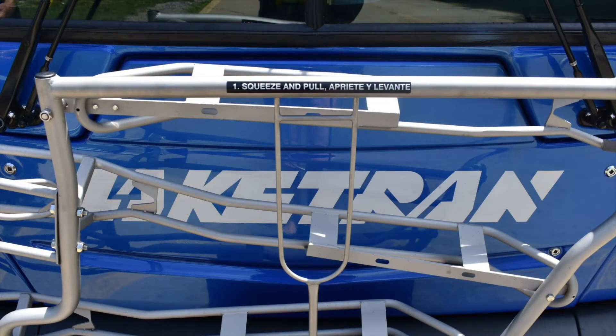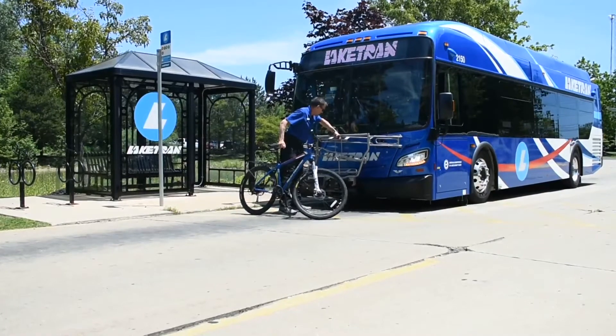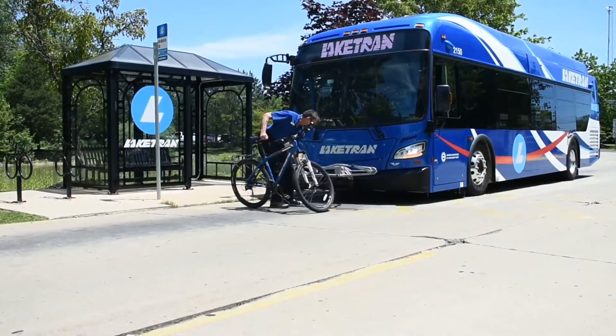To load your bike, follow the directions on the bike rack. With one hand, hold your bike. Using the other hand, release and pull down on the bike rack.